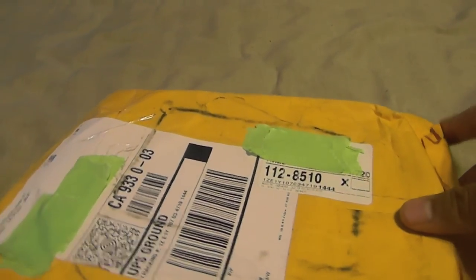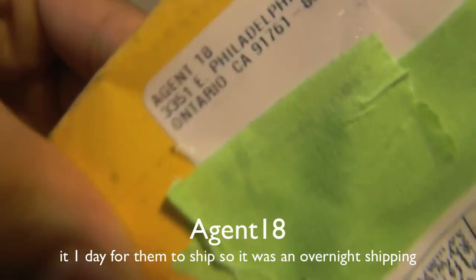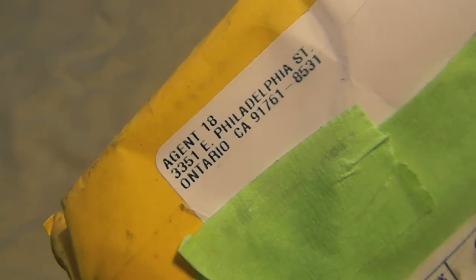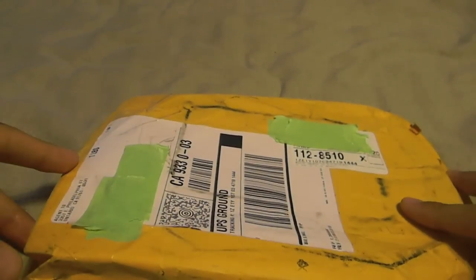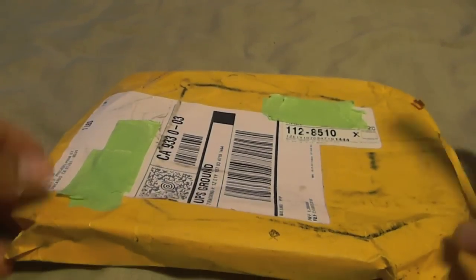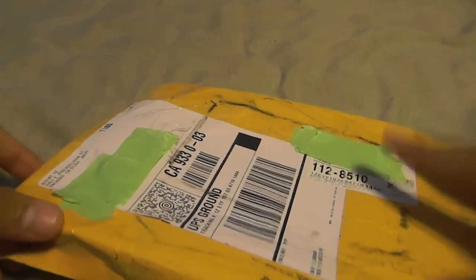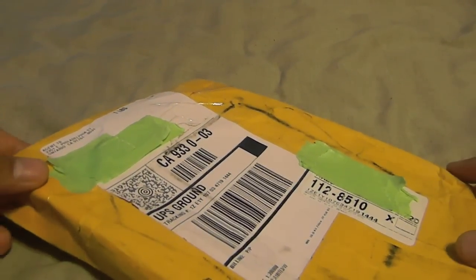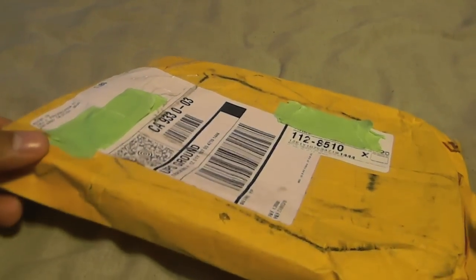Hey, what's up guys! In this video I have an unboxing for you from Agent 18. What I believe is in here is an EcoShield. This was sent out to me for review, so I didn't pay anything. I'll be doing a review and an unboxing on this, so I just want to thank Agent 18 real quick — the link will be in the description below.